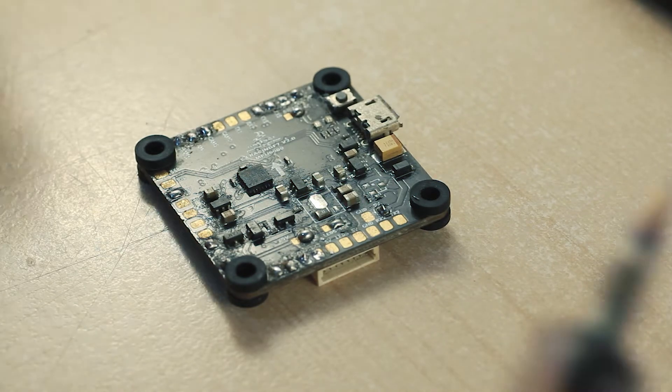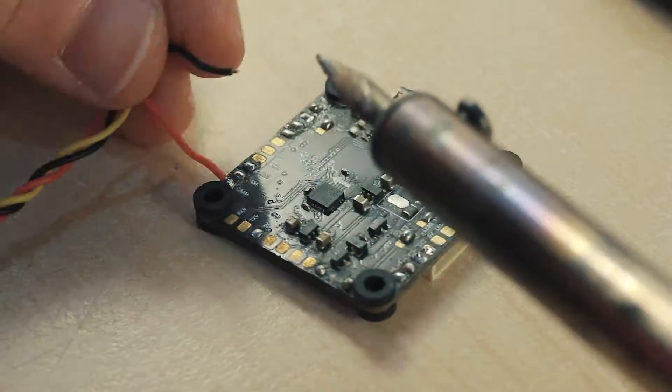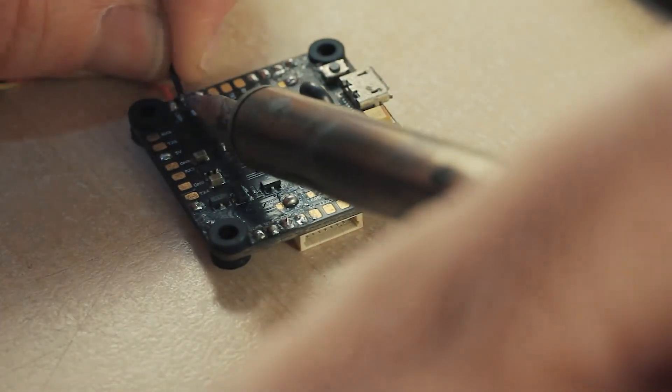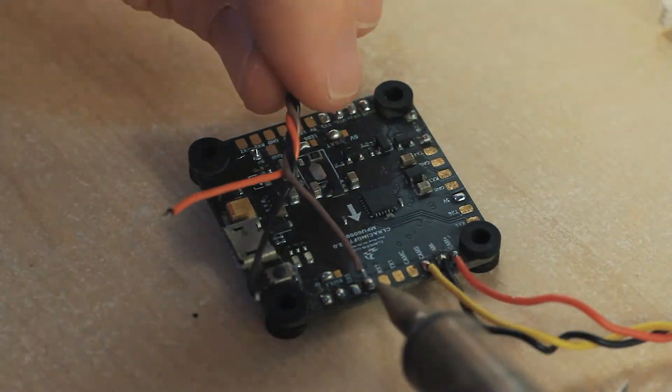Once the flight controller is clean, it's time to start putting the wires back in their correct spots, being sure to make a good contact for each point. Remember to have both the wires and the pads pre-tinned. Soldering is nothing to be afraid of — it takes a little practice but is really quite easy.